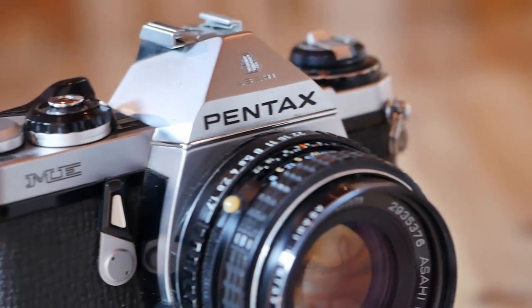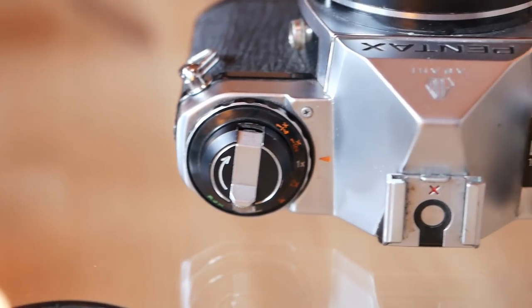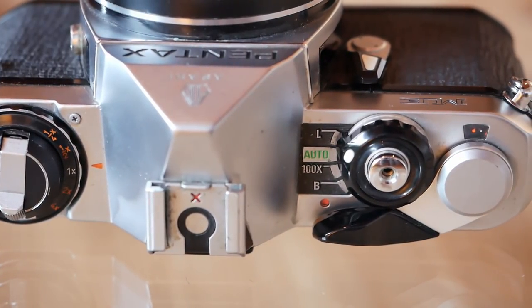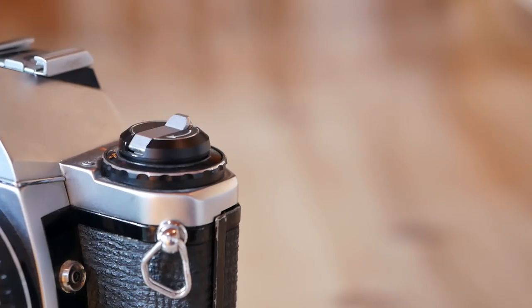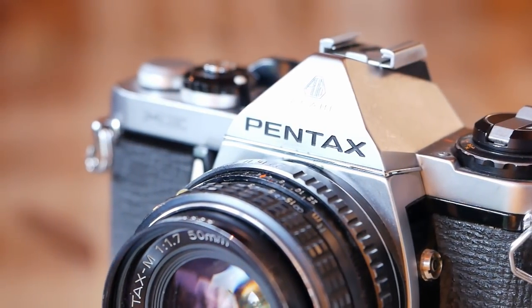The Pentax ME comes with an aperture priority mode with speeds ranging from eight seconds all the way up to one one-thousandth of a second. In addition, there is a bulb mode and a completely mechanical fixed shutter speed of one one-hundredth of a second, which is also the flash sync speed and is well suited if you are running out of batteries and just need this mechanical fallback. In regular use, you would basically focus and set your aperture and then the camera would select the correct shutter speed for you.